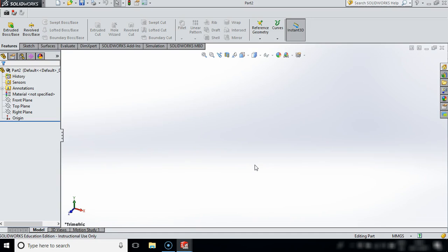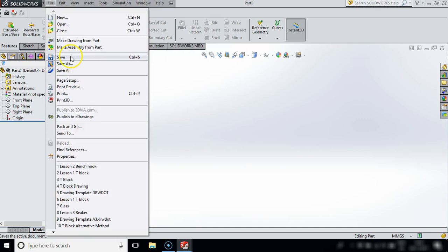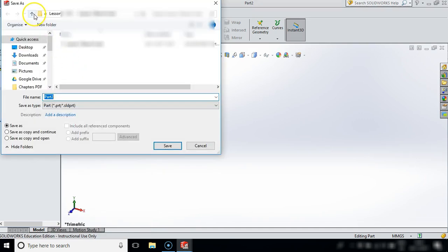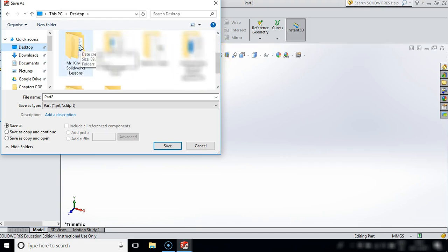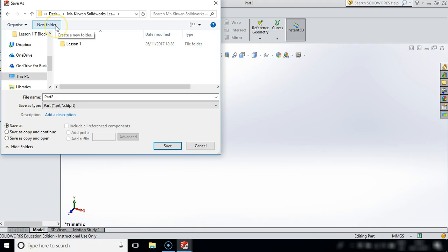Now I just want to make sure that we are working in millimeters first, so I'm going to come down to the bottom right hand corner and check. I also want to save this before I proceed on, so I'm going to go File and Save. What I want you to do is save it in our SOLIDWORKS lessons folder, but this time I want to create a new folder - we will call this lesson - and double click into that and I'm going to call this bench hook.